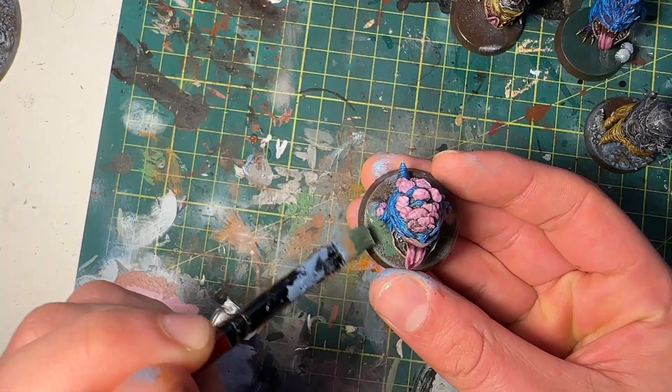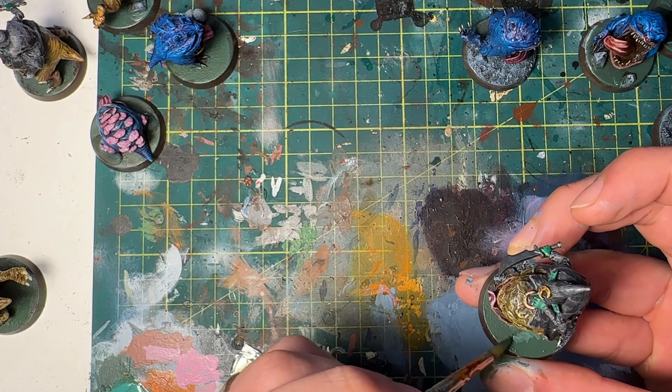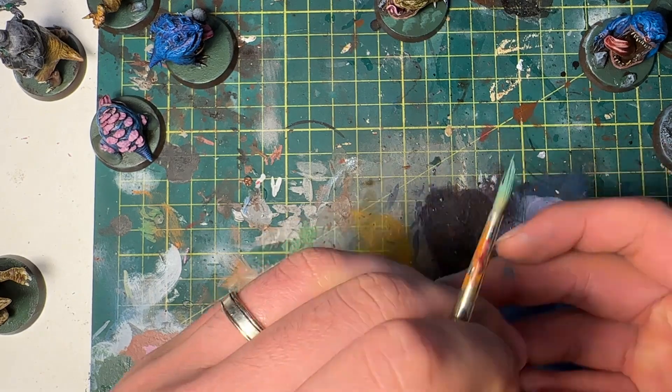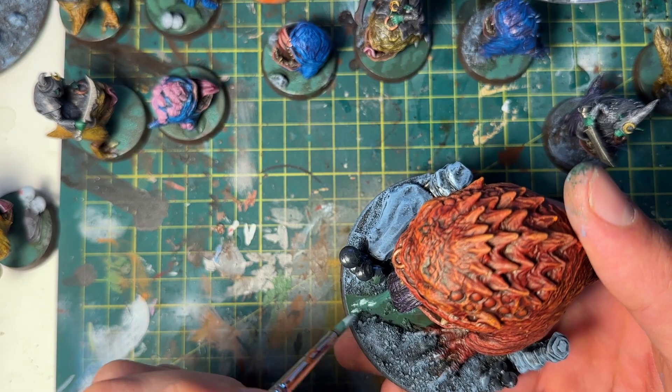For the water, I did a dark green and then a lighter green — basically the dark green with a bit of white mixed in — then a final highlight. I was trying to imitate wave patterns, painting squiggly lines in those greens to emulate waves.